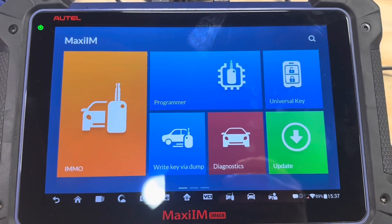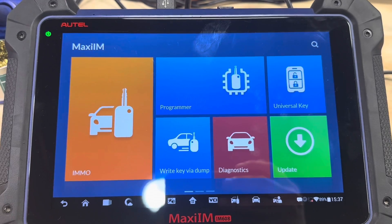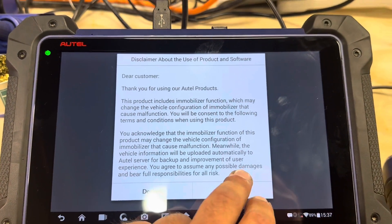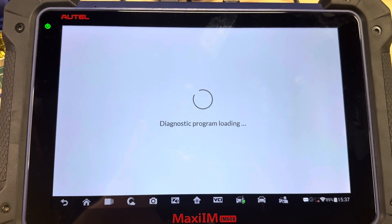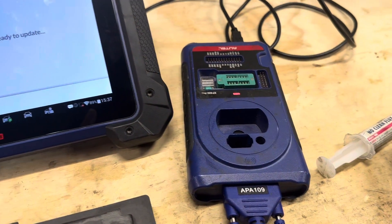Let's go ahead and see how we can do this. Go to Programmer, and we're going to be using the XP400 with the APA109 adapter.